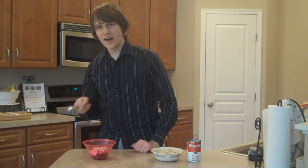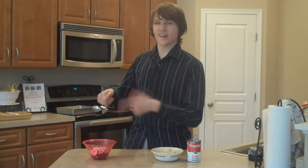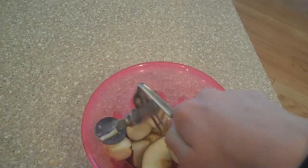Right over here, sliced apples — I cut them, put them in a bowl. Scenario: you want some, you don't want to get a fork, you got a spork already. Here's how it works — watch.